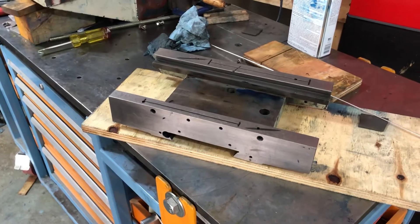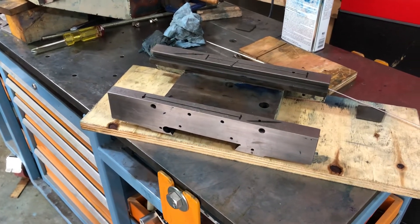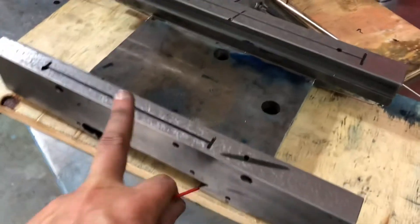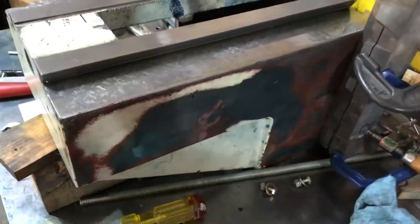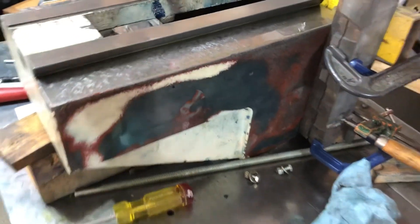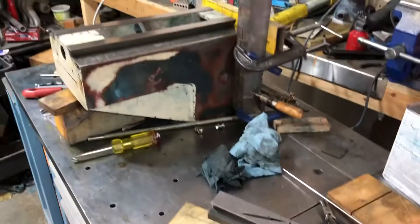The stupidity of this mill never ceases to amaze me. So I got all of the ways, all the dovetails, all that is scraped in, everything is flat, perpendicular, parallel — getting ready to reassemble this guy.